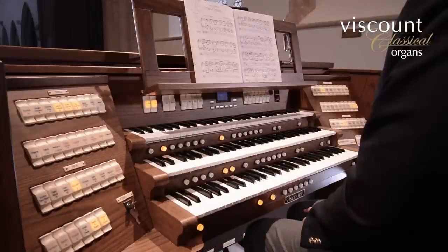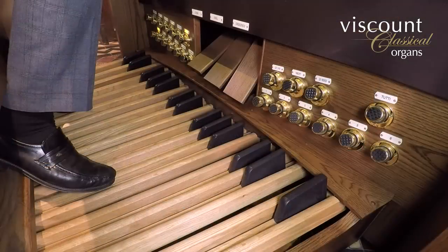We're using our Viscount Regent 356 Physis-based digital organ, which offers a lot of registration flexibility over three manuals and pedals. We hope that you'll enjoy listening to our ideas about how to deal with music ranging from Bach chorale preludes through to Franck and Howells.